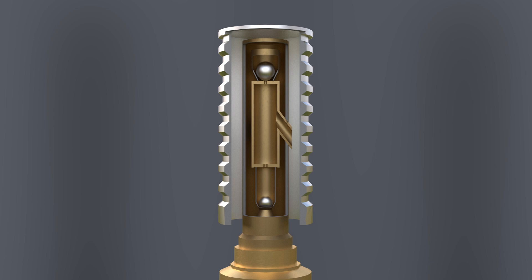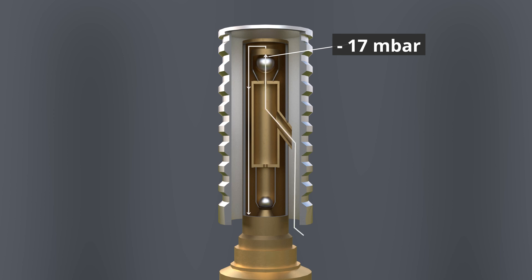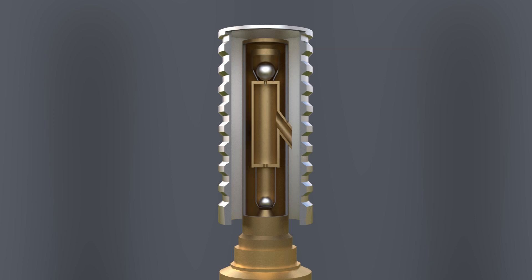The vacuum module works in the same way. When fuel is removed, a vacuum is created — a suction. At minus 17 millibars of negative pressure, the suction is strong enough to lift the ball and thus open the valve. Air flows in from the outside, pressure equalization takes place, and the vacuum is reduced. The ball then closes the valve again, permanently.